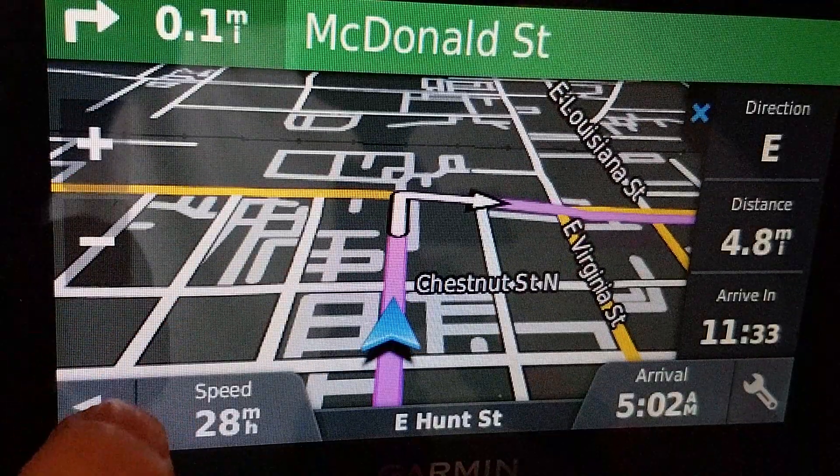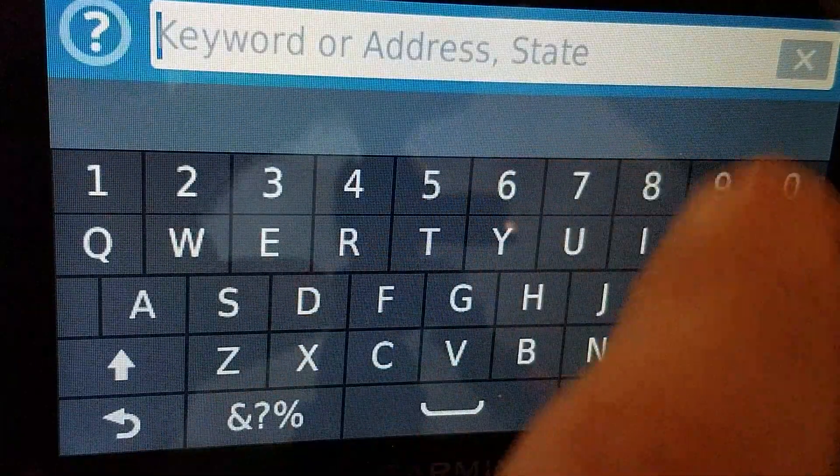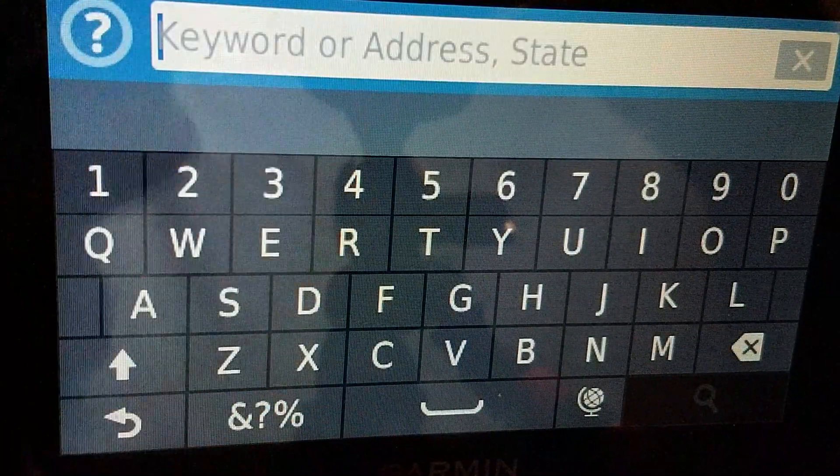Just to recap: just do a 'Where To' and hit the search field. North, number, and then West, number.